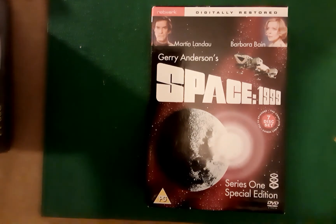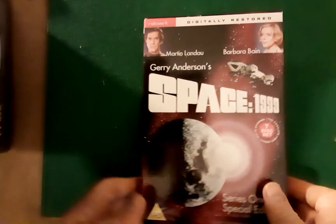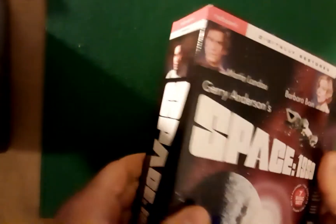This has been on sale for quite some time now. If you're looking for something a little bit different from the 1970s, this is the Complete Season 1.